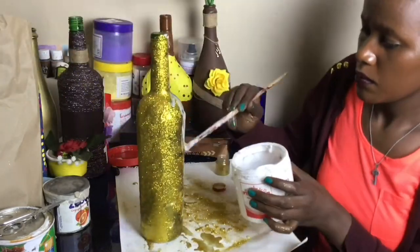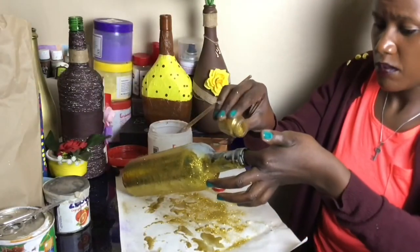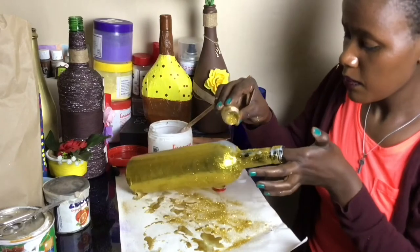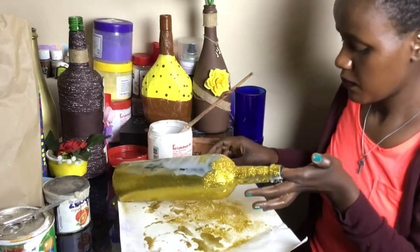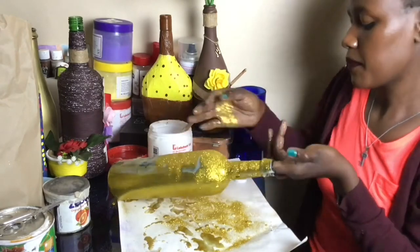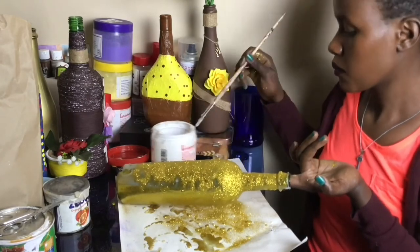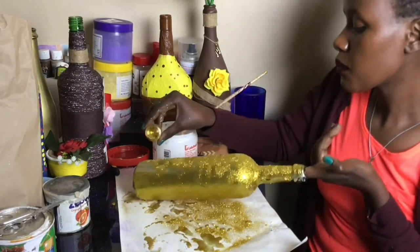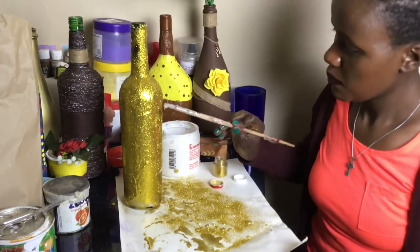I changed my process because I was running out of glitter and I wanted to make sure it's affordable if someone is doing it as a business. I had one more container left. The ones shown in the beginning I bought after I found out how to do it properly, because I realized if it takes that much material I can't do it for business. But after the new method I thought, 'this is something affordable.' In business you have to make sure it's fair to your clients and fair to your pocket in terms of capital.